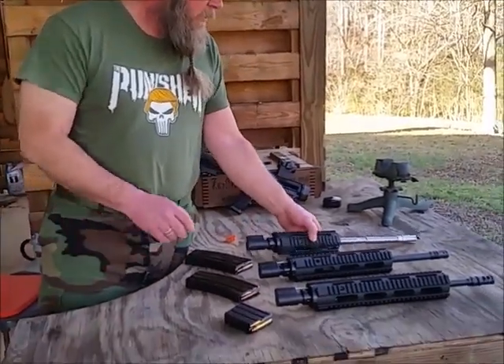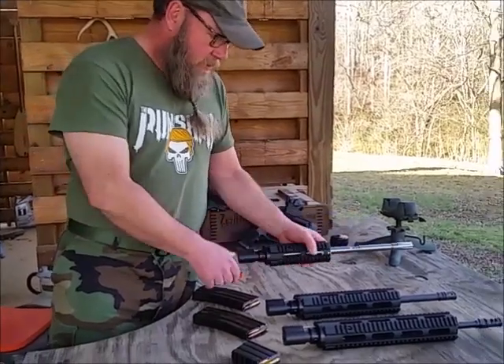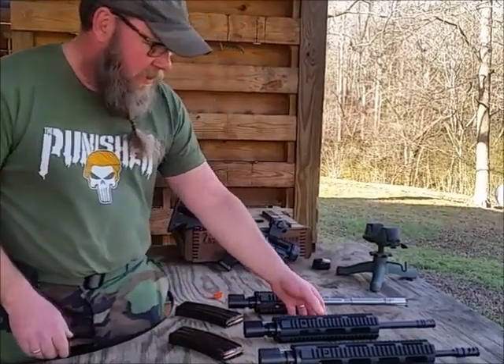First, we've got a stainless steel 223 Wylde, 1-7 twist. The magazine is loaded with six rounds of Lake City 62 grain.